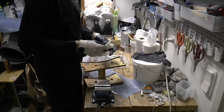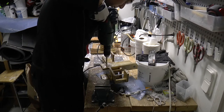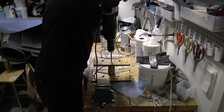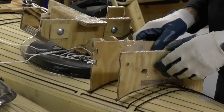After curing I remove the tape and drill new smaller holes, then test the lowered center point.